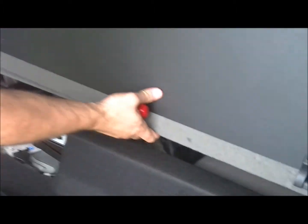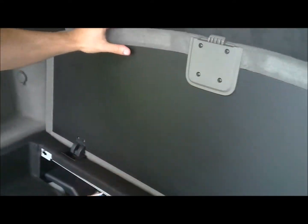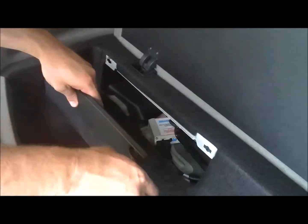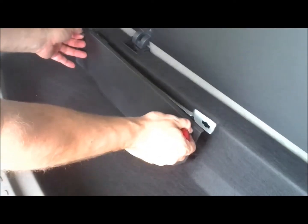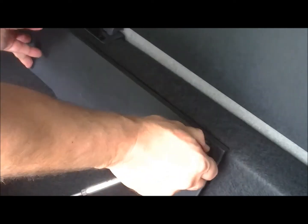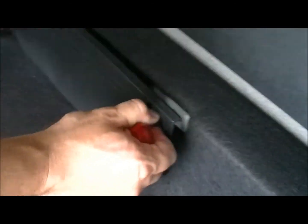Then take the cover, which simply goes on top of the hinges. Take the jack compartment lid that we took off earlier and place it back into the slots, turning the knobs clockwise to seal it in place.